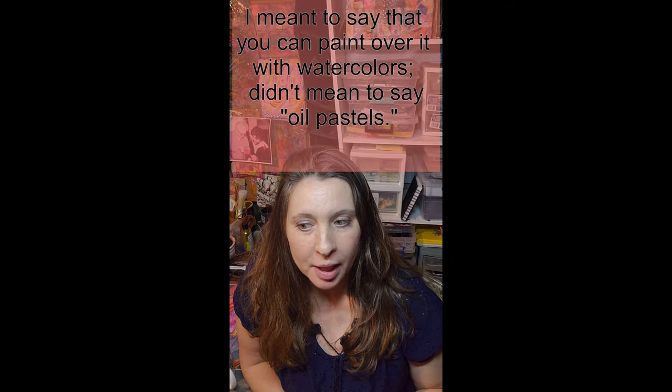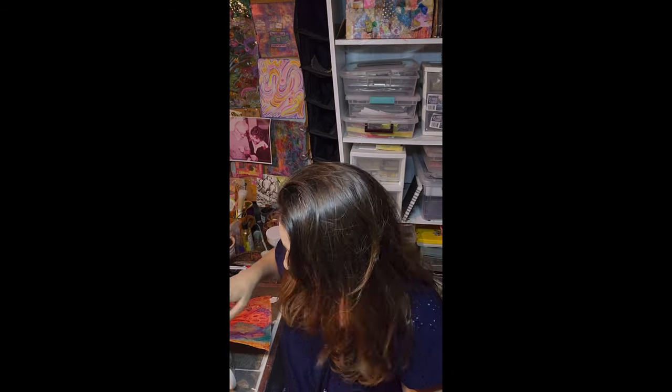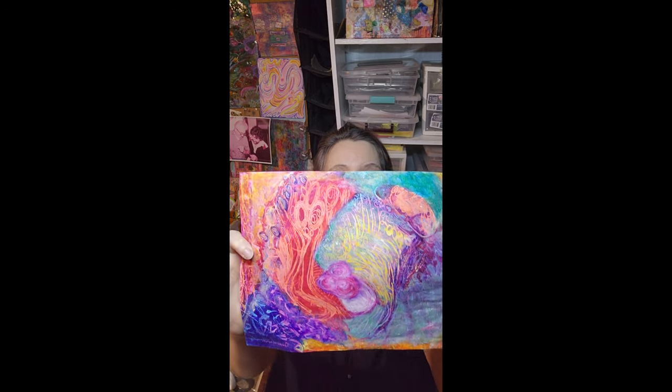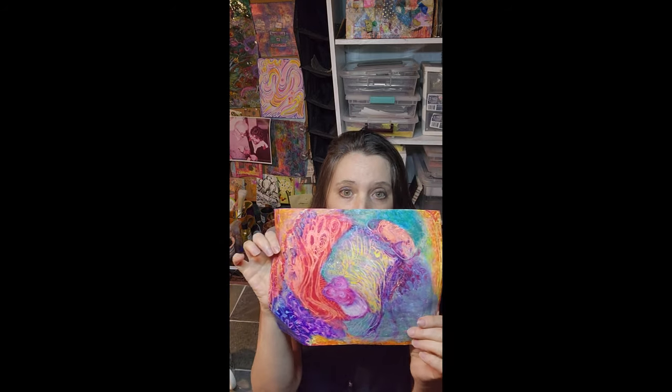Another idea is to take some crayons, make some marks, and then paint over with oil pastel, then go further to add collage materials. This can later be ripped up and incorporated into another art piece. This example of mark making is done with oil pastels — Portfolios are my favorite, along with these nice gallery ones that have lots of colors and are soft and very blendable. This technique is called Sgraffito, where you layer oil pastels and then scratch into them.